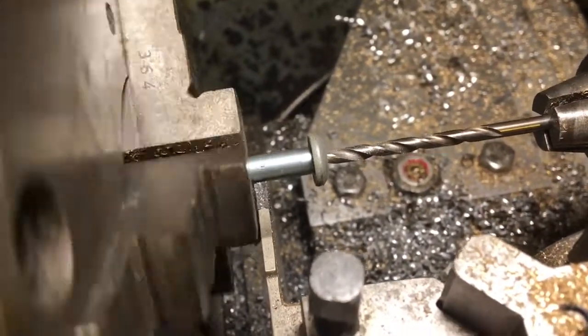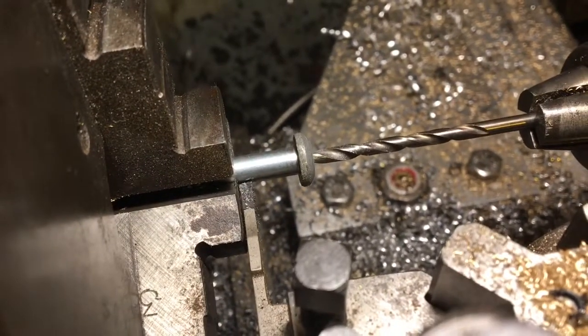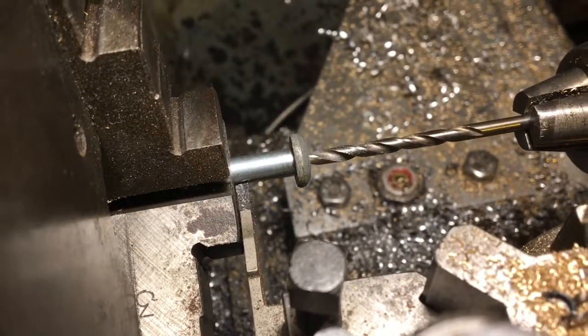Let's make sure we've got some clearance, give ourselves a bit of room, and part that off as long as we can. Got the drill just left in there to catch it.